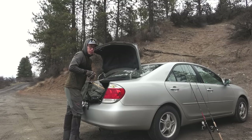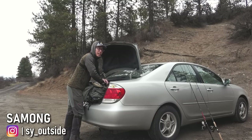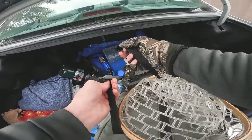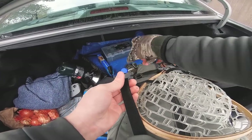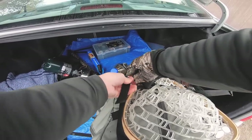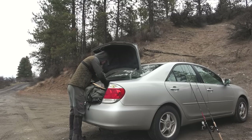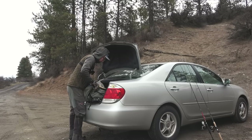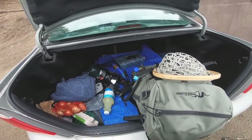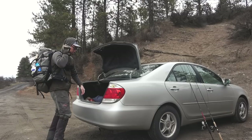I'm currently cramming everything into my backpack because where we are today, we have to do a little bit of hiking. So I want everything to be neat and tidy in my pack. That way when you're carrying it on your back, it's just a lot more stable and you don't have things flopping around and dragging you down. So I think we are good to go. Let's get to fishing.